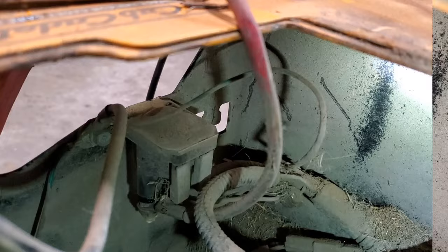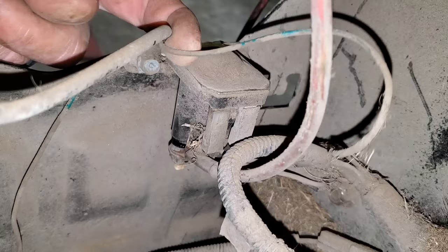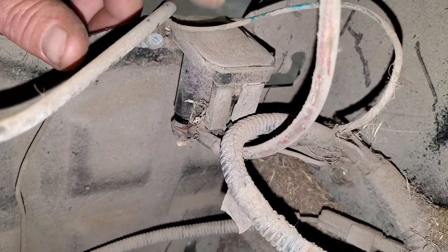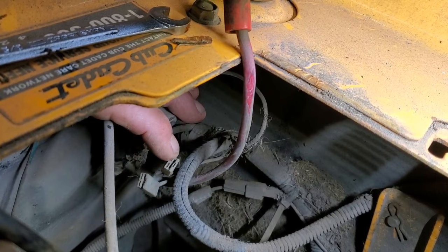All right, there are two bolts — they're either going to be three-eighths or 10 millimeter. Remember these wires: you've got these couple of ground wires. Generally green is ground on a lawnmower and then black is your main one to the battery. Remember, because these have to be hooked back up when we put this back together. Before I pull this off — see these two terminals, that is your two small wires. One of these is going to be hot when you turn the key on. The other one will be ground and I'm going to show you how to test that.